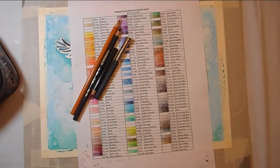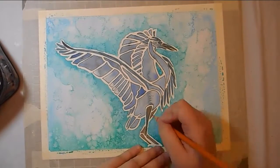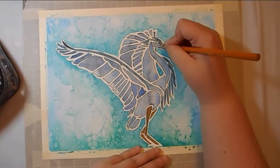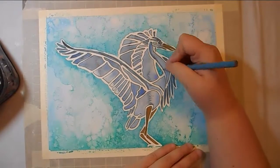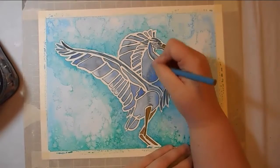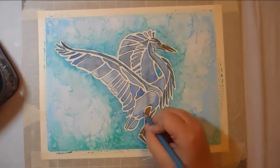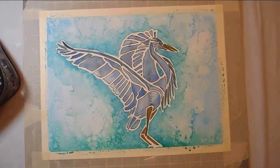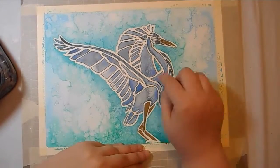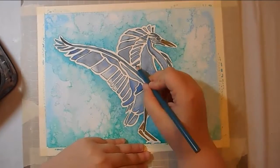For final touches, I pulled out my Prismacolor Premiers and I have this little color chart. I just picked some colors to go over what I couldn't do with watercolor and kind of darken some shapes and add a little more depth. I didn't want to go crazy because I still wanted it to have the illusion of stained glass.